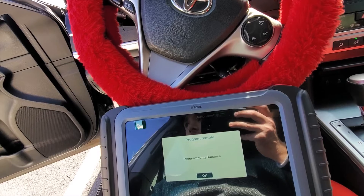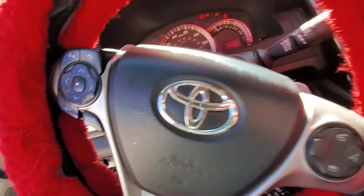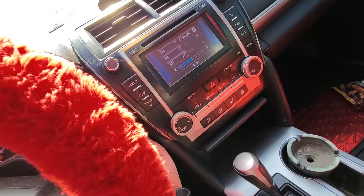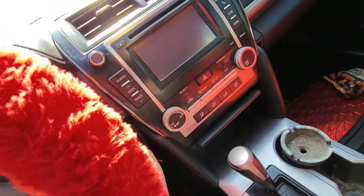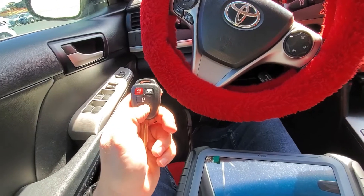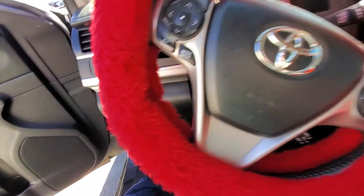The vehicle beeps to confirm that the remote was programmed successfully, and we're good to go. I'm going to close the door and switch the ignition off just so we can test the remote quickly. Take the key out — new key lock and unlock are working. Remote is programmed.